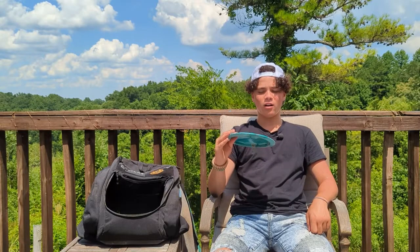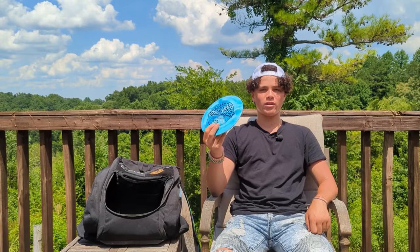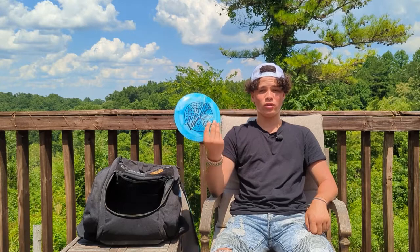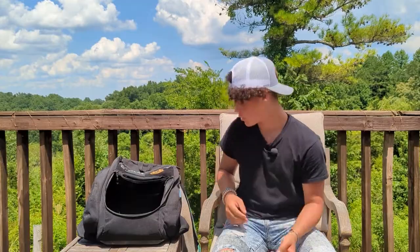My last disc in my bag is a 2022 Tour Series Thrasher, which I really like. It's my furthest flying disc — it's not the most consistent because it's so understable, but it definitely goes far. I've thrown it 330 to 340 feet, though my furthest average is around 320. It looks really cool too.